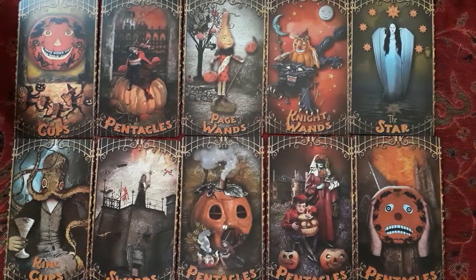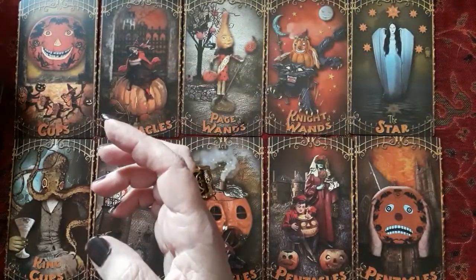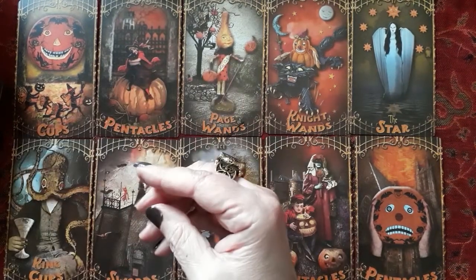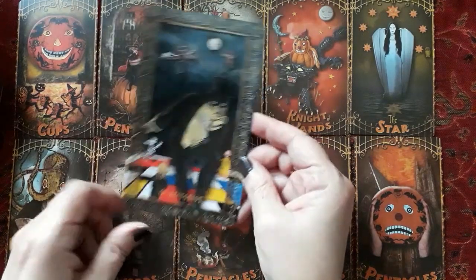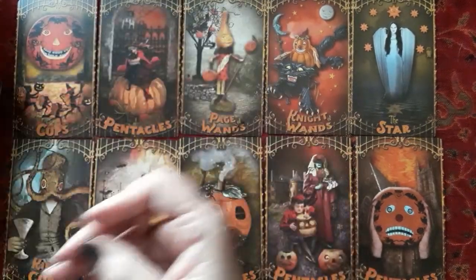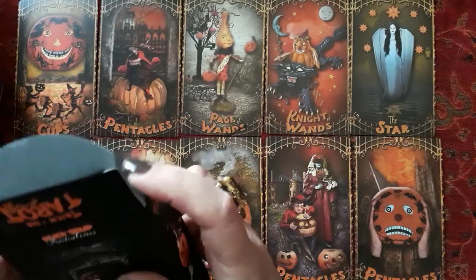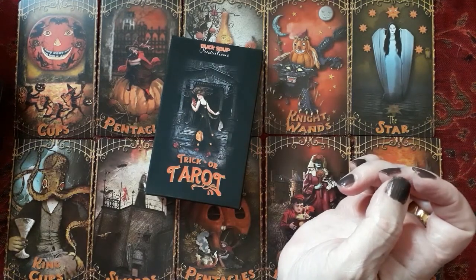Here are the backs — they're reversible. It came with a little artist card and a postcard, which I will use to send someone. This postcard is from this deck that I purchased. The box is this one — Trick or Tarot, Duck Soup. On the cover you have the High Priestess. Beautiful picture.